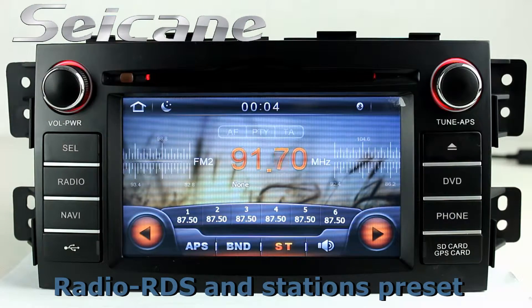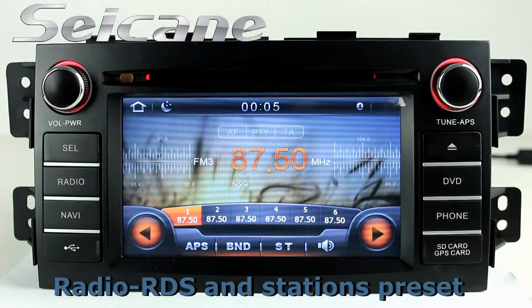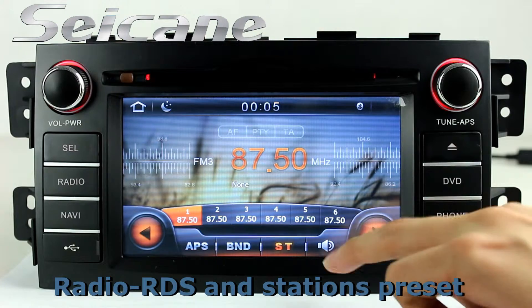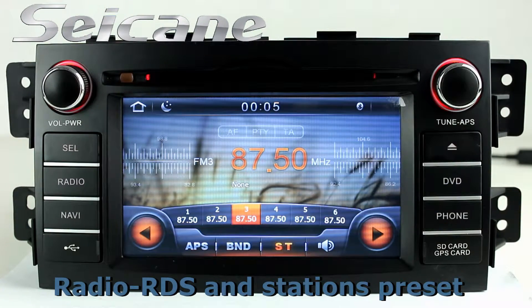You can listen to news, pop music, or classic songs by radio function. It supports RDS. You can select channels by program times, and it has AF and TA function. It supports AM and FM bands.